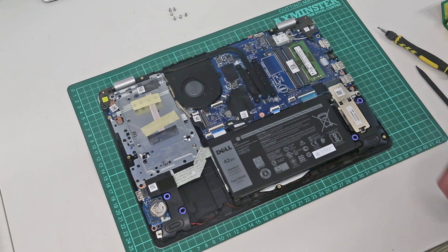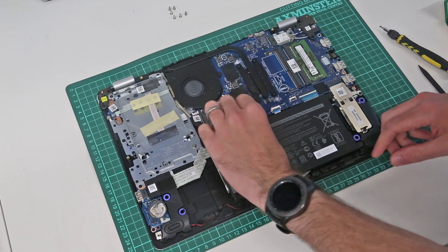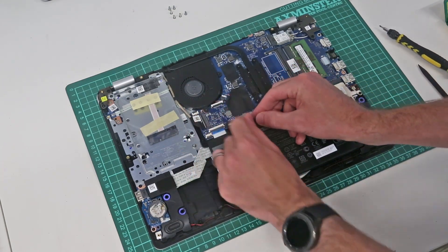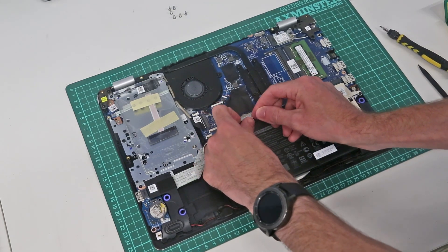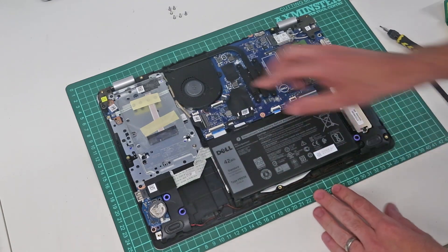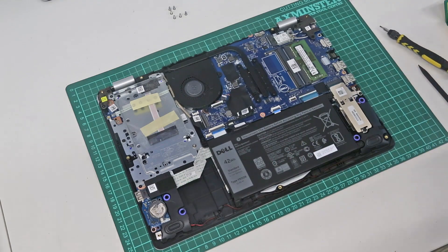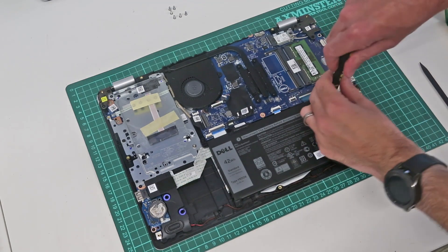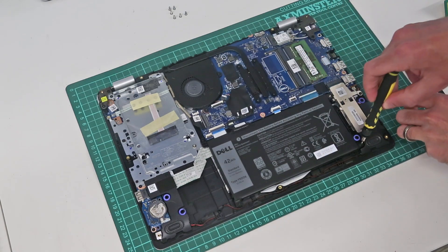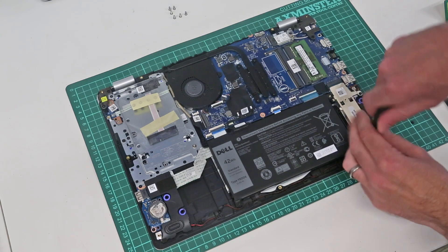The first thing we are going to do is disconnect the battery here — just lifting this tab and then on either side pulling on the little edges of the connector. That ensures the battery is disconnected and the machine is completely unpowered. To replace the battery we have four screws holding it in place; it is a YRDD6 type battery.